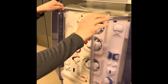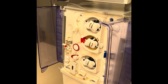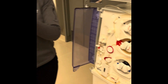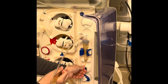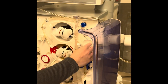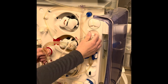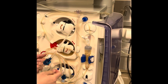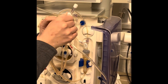Now I'm going to move on to my venous segment. I'm going to take my venous chamber and put it in the holder. I'm going to take my transducer and attach it. I'm going to clamp my medication port right here — you need to clamp it.